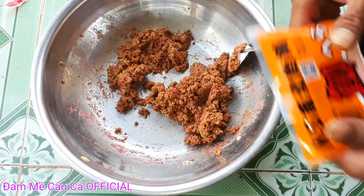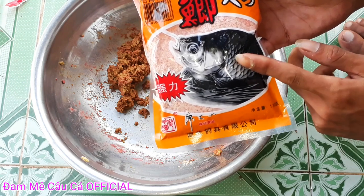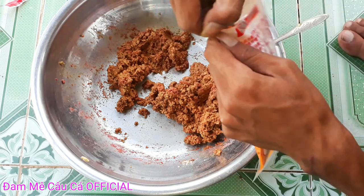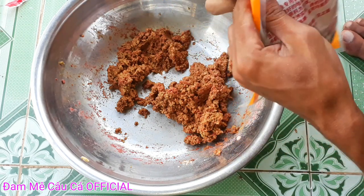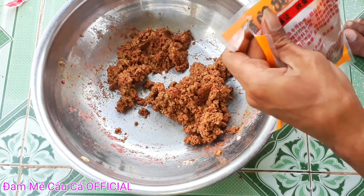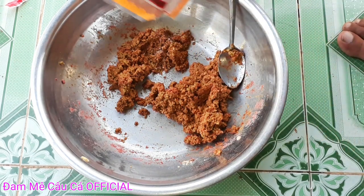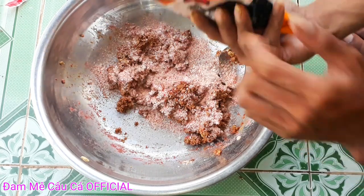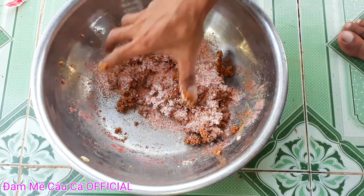Nguyên liệu cuối cùng của bài mùi này là gói chép tàu hương dâu. Với gói chép tàu hương dâu này các bạn cho 1 ít để phủ bên ngoài. Như vậy là xong rồi, có ngay một bài mùi thơm để chúng ta câu cá trôi, chép, chấm và rô phi. Các bạn rắc sơ sơ lên bên ngoài, phủ bên ngoài cái lớp áo đó, rồi trộn đều lên cho mình.